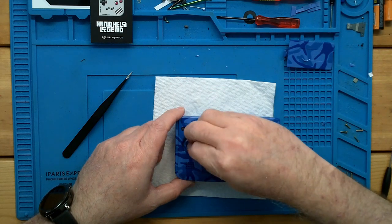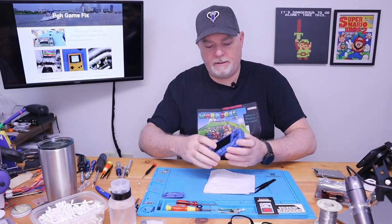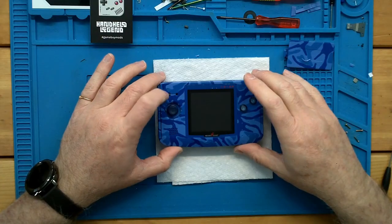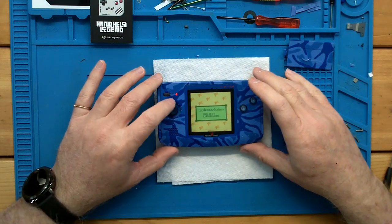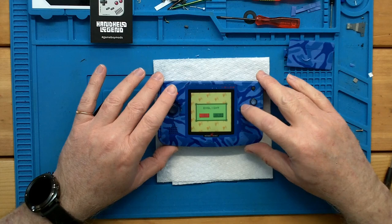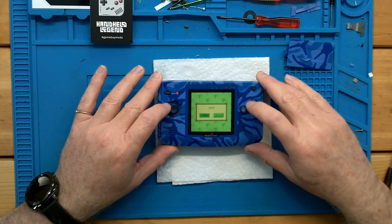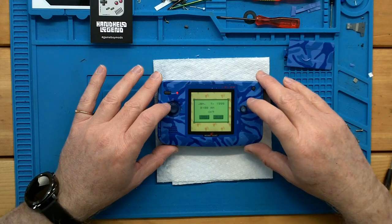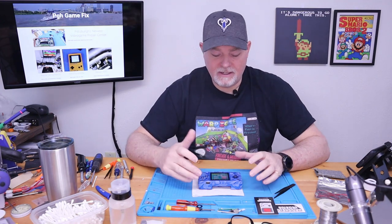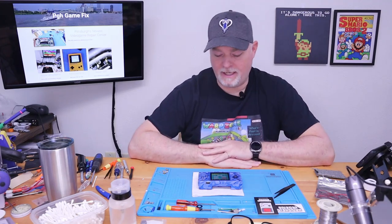We can put our joystick cap back on, clean our screen, put in some batteries, and let's see what we get. Oh, look at that! English — yes. Black and white, red, green, both green. Anyway, I'm going to get through this real quick and I'll be right back. Okay, we're back — I just wanted to get through the menus quickly to get it set up so we can be in the pocket menu and I can show you the features of the screen.